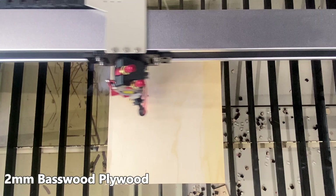This portion of the video will be fully chaptered, so you can skip to whatever material you're most interested in testing or comparing. We'll start with the thinnest materials and work our way up to the thickest. First, we'll start with 2mm basswood plywood.